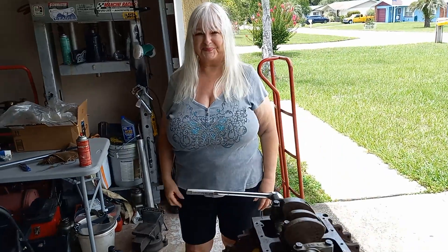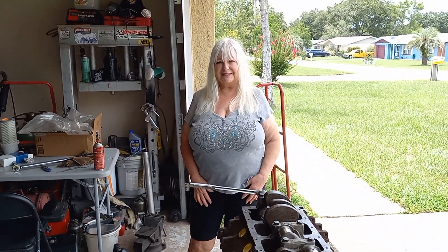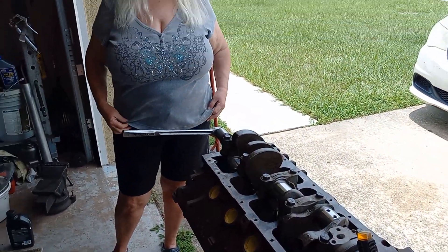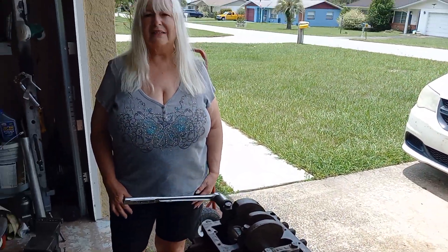As long as it spins and you don't feel anything weird in it, it's good. I'm going to have Beverly do this for us. All right, there she is — you guys remember her.